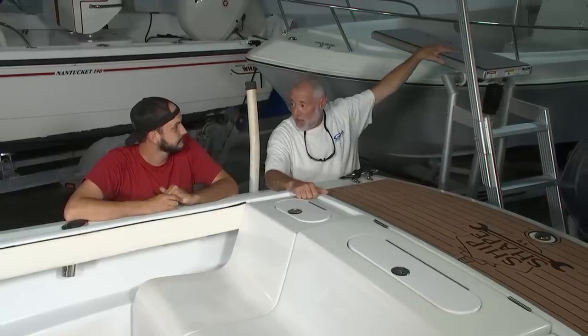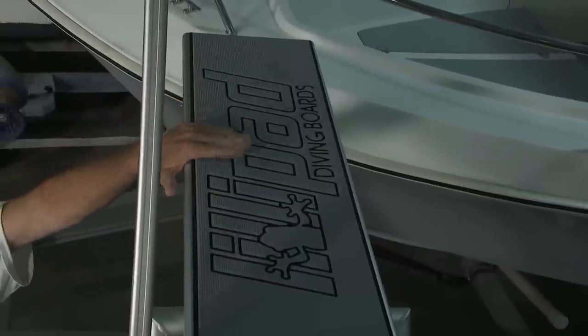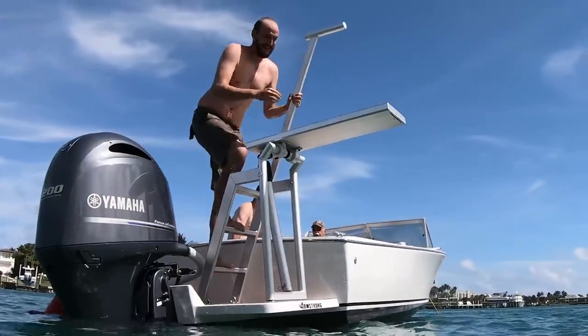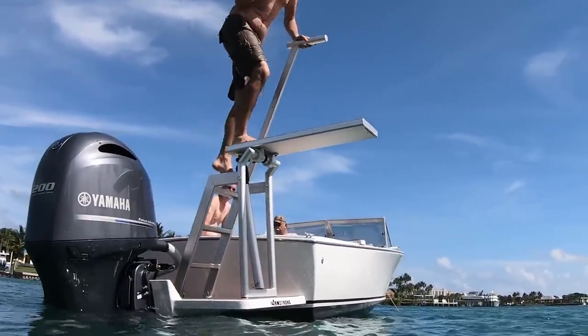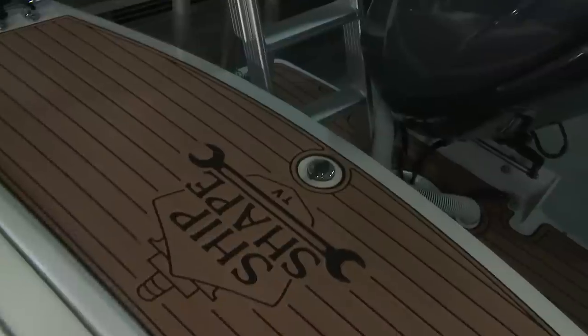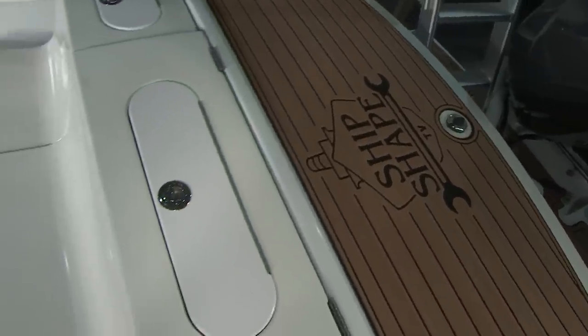What we have up on top of it is some storm gray sea deck. We went with that color — it's one of their options — to kind of tie in with our gray Yamaha outboard. It looks really sharp. Brian, you actually use this diving board. How slick is it going from the sea deck we already have on the boat? We have it on the engine bracket, back here on this deck, throughout — in the cockpit.